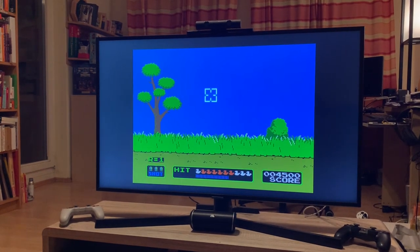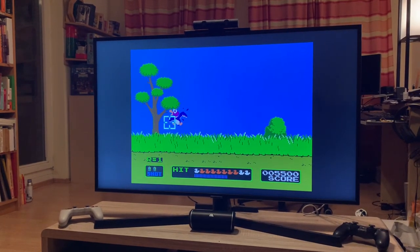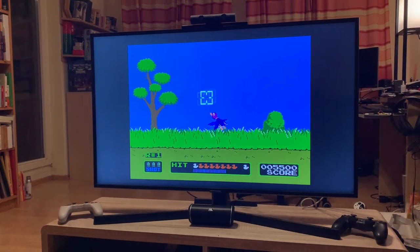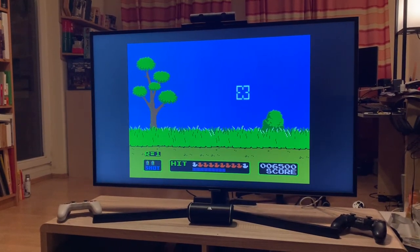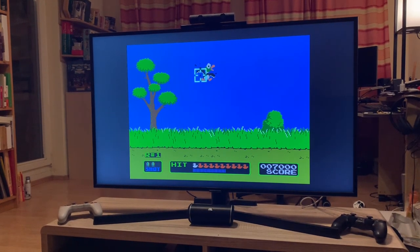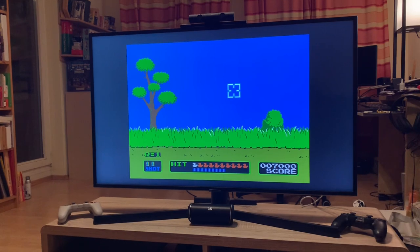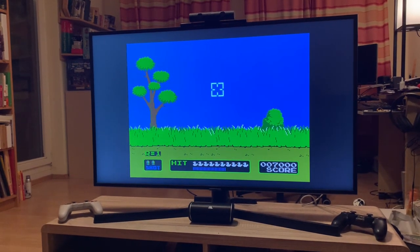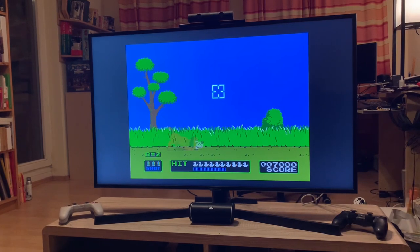And a fun fact too: if you have a second player, that person can actually control the ducks with the D-pad. Thanks for watching. Hope you enjoyed this slice of history here. And unfortunately soon the Wii U eShop will also be history.